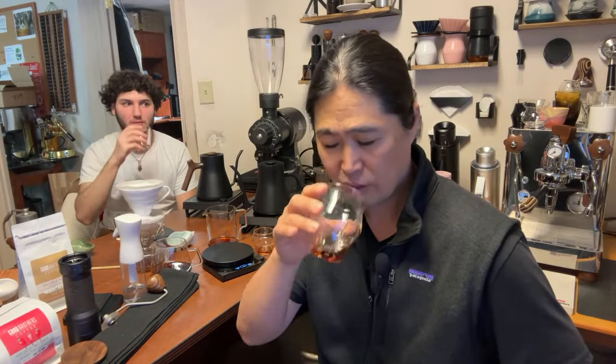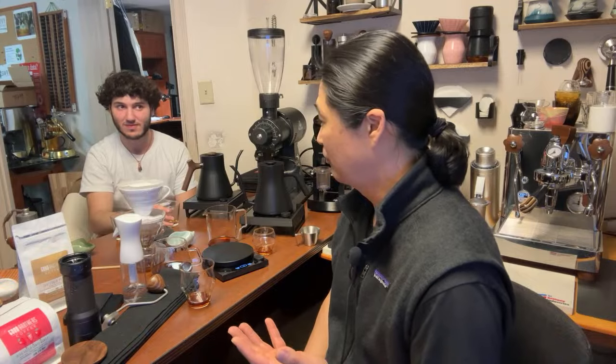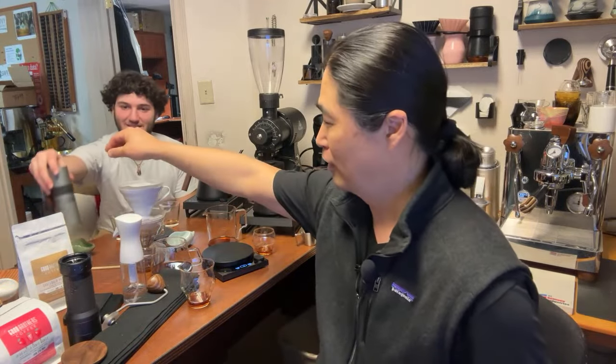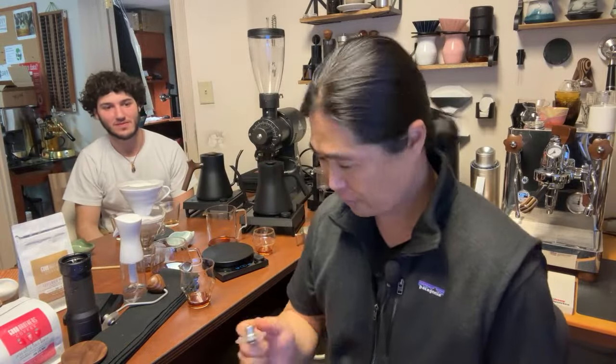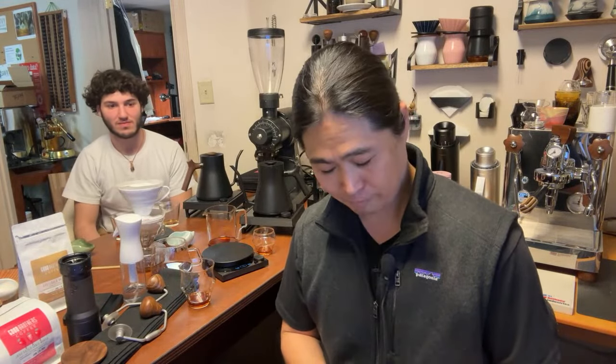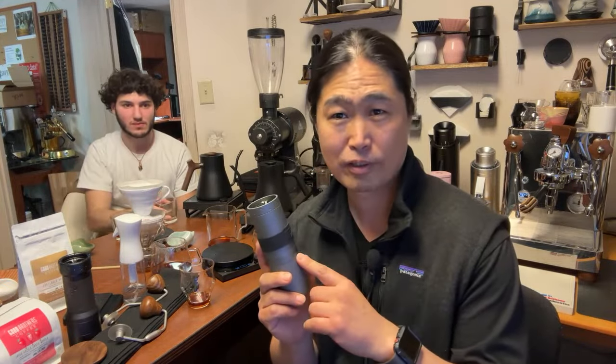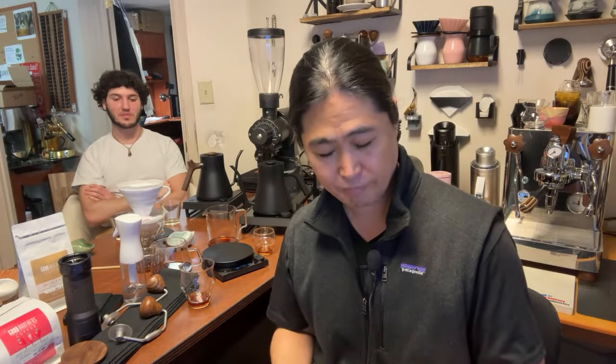This grinder is listed as used, which means it's been used. Which means it's well seasoned — theoretically. Unless whoever bought this tried it, didn't like it, and just sold it on eBay right away at half the price. If you have an actual X-Ultra at home and have been using it for a while, let me know — I'd love to hear your thoughts. Because this grinder may not actually be seasoned. Sometimes people buy it and the first couple days they think it's terrible and get rid of it. You have to give some time to season your grinder.